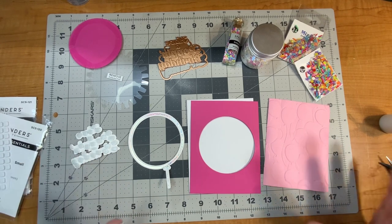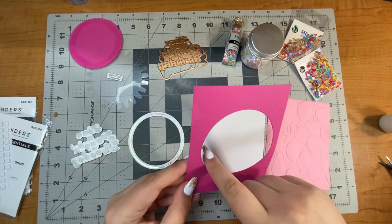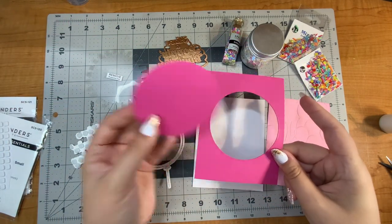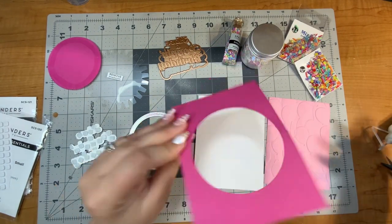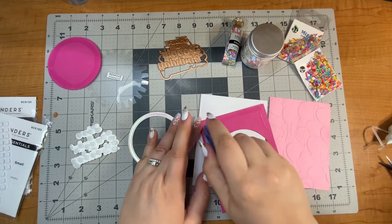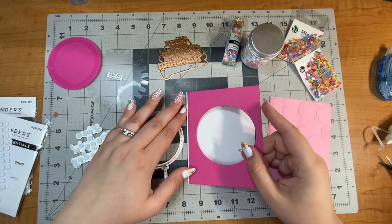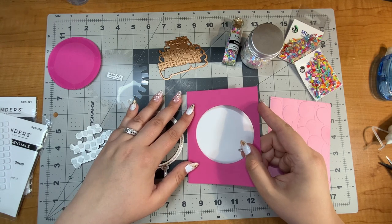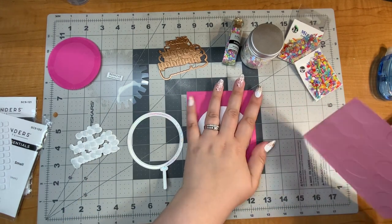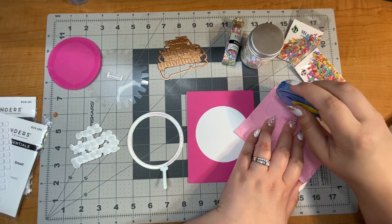For this card I went ahead and grabbed a card base and die cut out from the giant balloon this large circle, because I wanted the background of my card to match the background of the balloon. To start off the card I'm just going to put down this hot pink on the back of my card base. The hole in the middle won't even be seen when the card is finished, so I don't worry about it. It also takes a little weight off the card since this is a shaker — it's going to be a thicker and heavier card.